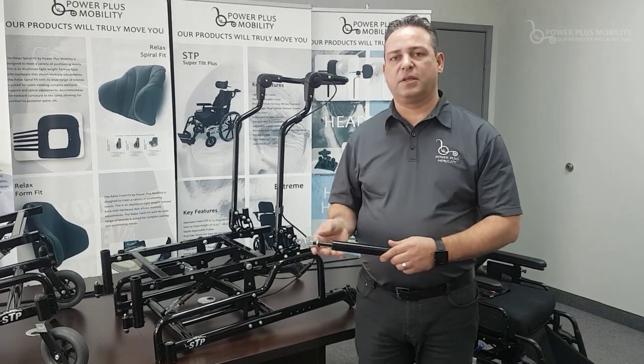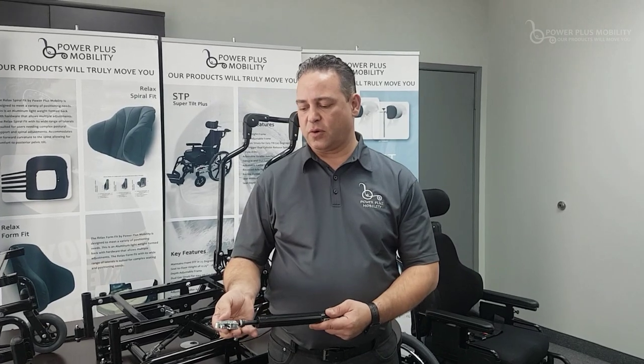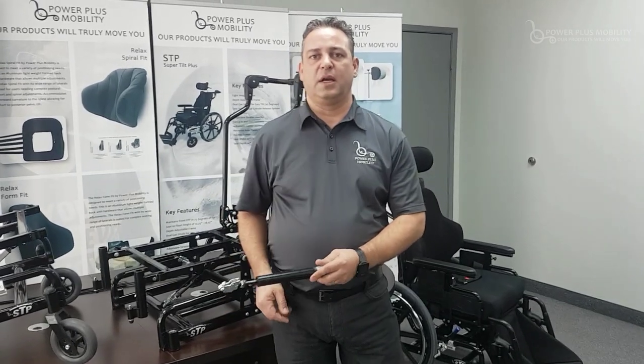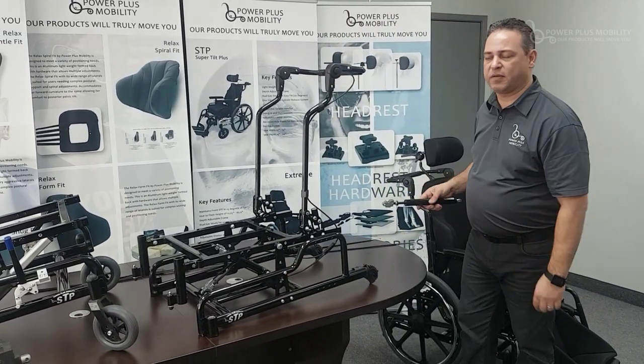Once mounted to the chair, the next step is to attach the cable assembly, which allows the trigger mechanism on the cylinder head to engage back and forth so we're able to tilt the chair through the 0 to 55 degrees of tilt.